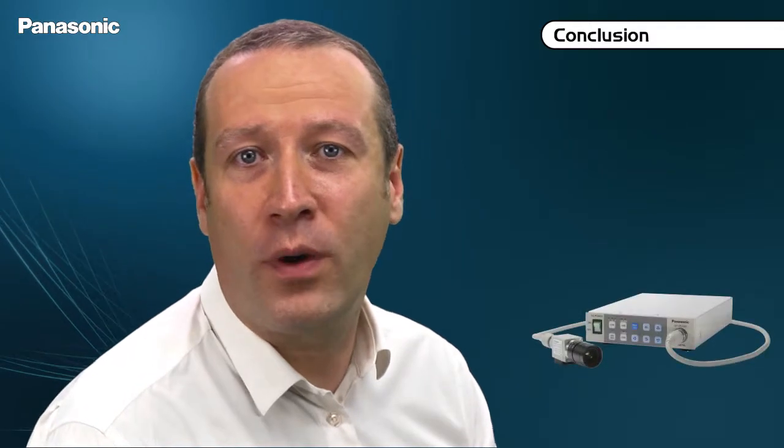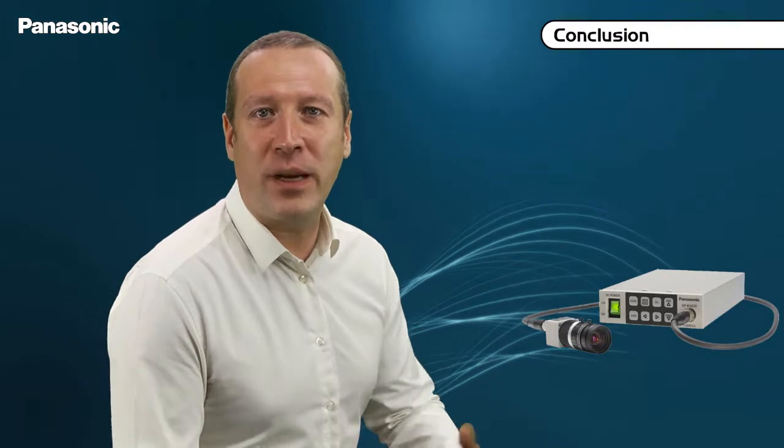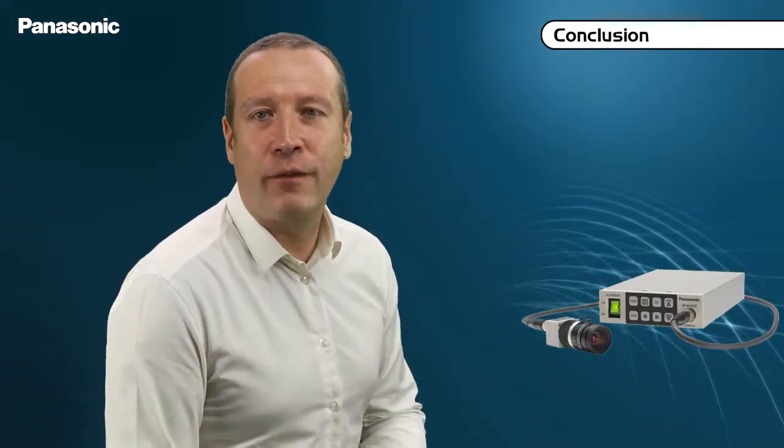The retail prices for these cameras: for the 3-chip model with its control unit, a 4-meter cable, and 12V power supply, 8,710 euros. For the single-chip model with its control unit, a 4-meter cable, and 12V power supply, 4,380 euros. With these two models, Panasonic offers broadcast quality with incredibly compact camera heads.